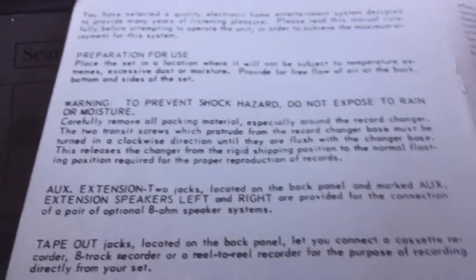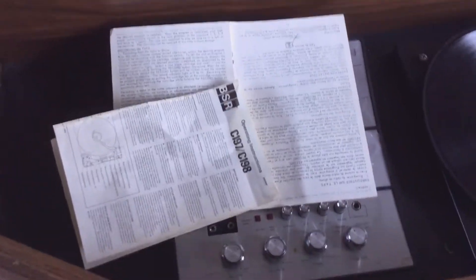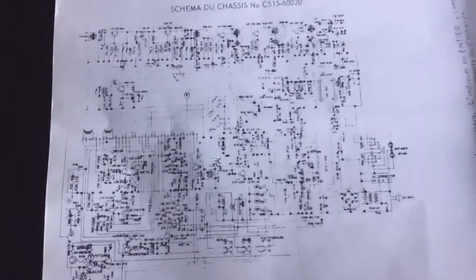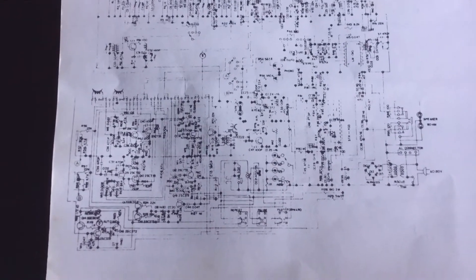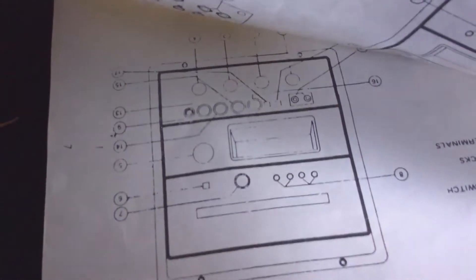Prevent electric shock — please do not piss on this unit or smoke your vape nearby. We have some service data here — is this the schematic? Look at that. You think anyone could ever read this? This is just a gimmick. If you ever actually wanted to service this thing, this schematic is way too small. It's just stupid. Does this show locations of the parts and stuff? It tells you how to use the turntable in case you're an idiot.